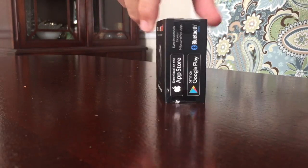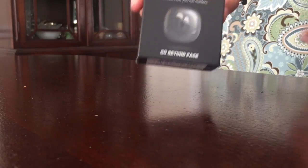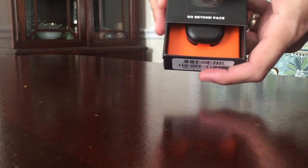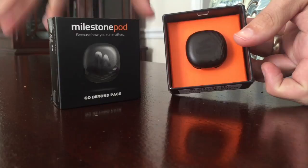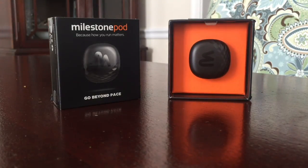There are a couple of pieces of tape that are holding the outer sleeve on. I've already taken those off. You can pull it out and see what you have there is the wearable itself. It's that little black square there in the middle.